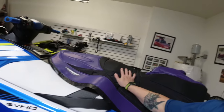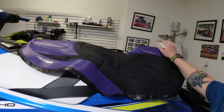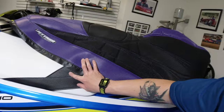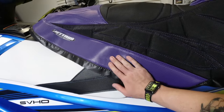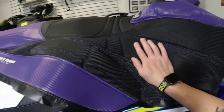Hey, what's going on Beowulf Nation? I'm Beowulf, back at it with another video. You've already seen the description — installing a Jet Trim seat cover on the RXPX300. This thing is going to look so cool. It has carbon fiber and this super grippy material. I cannot wait to ride with this on here.